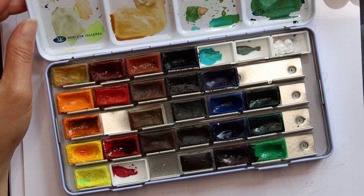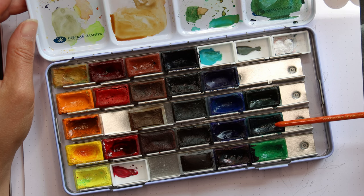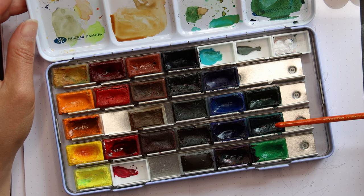Let me know if you want to see me doing a video on how to mix muted colors. I had to cut that out of this video because it would exceed the framework.